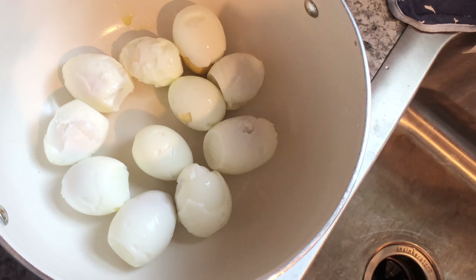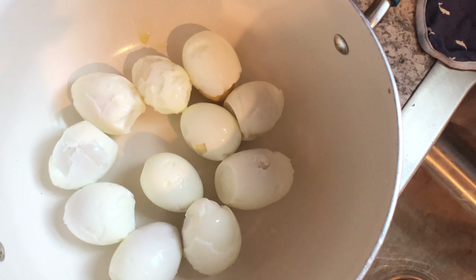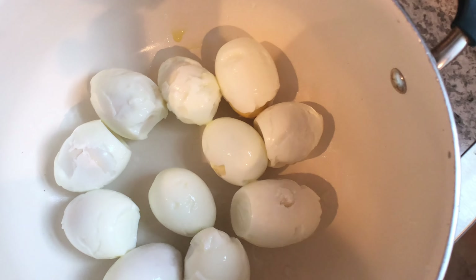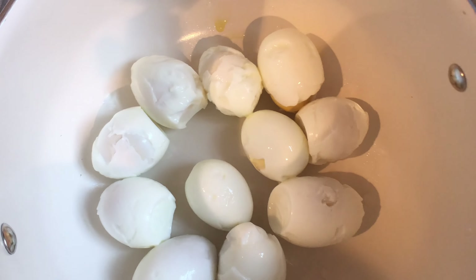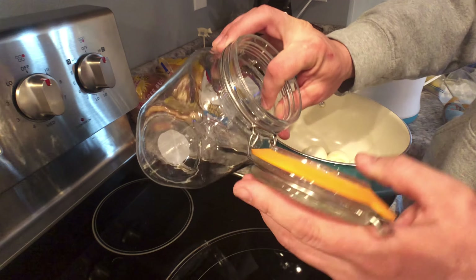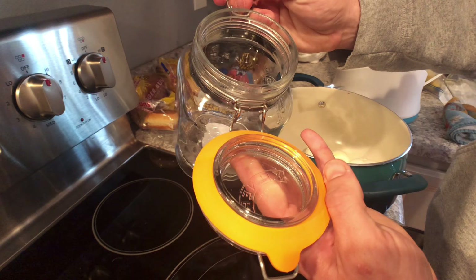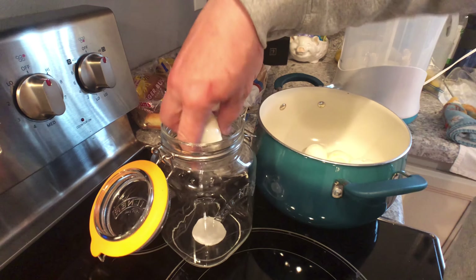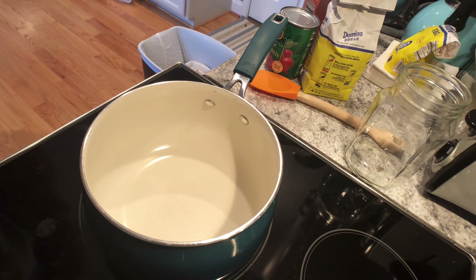We've got them all boiled and peeled. Farm fresh eggs are a lot harder to peel — if you've got any recommendations on how to get farm fresh ones to peel fine, send them my way. When I use store-bought ones I can get them perfect, but the ones that come out of our yard it just never works out too well. Anyway, it doesn't matter — they're still going to taste good. Let's get these dropped in jars and then we'll start making the pickling sauce. I'm using these Kilner jars with a little lock and gasket that keep air out and keep stuff fresh. They work really well for pickling.